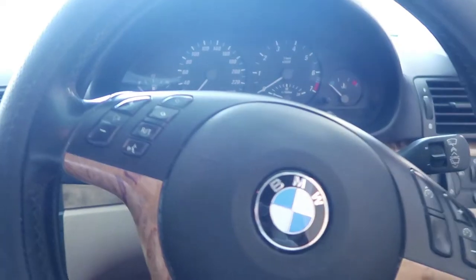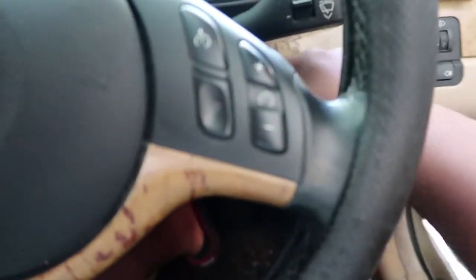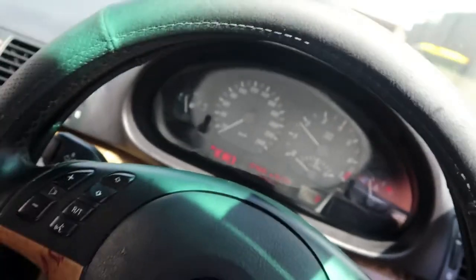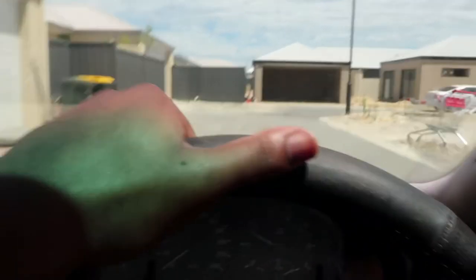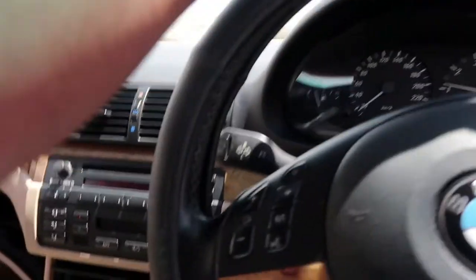We don't have any bread at the moment so let me run down to the shops and get some. Guys, this is dangerous what I'm doing — I don't advise vlogging and driving. But yes guys, I finally got some nice bread.